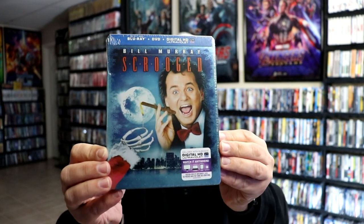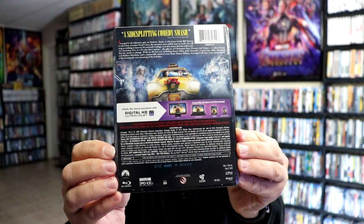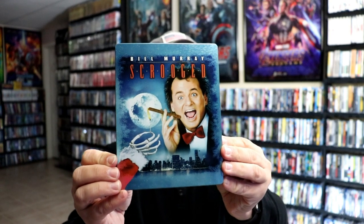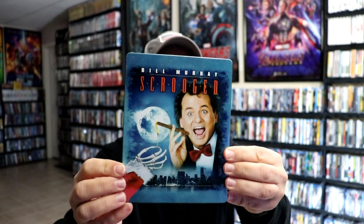Here's the front of the Steelbook, and here's the back. I'm going to go ahead and remove this from the wrapper, and we can take a closer look at this artwork. I've got the wrapper off and the J-Card removed. Here's the front of the Steelbook. It is a glossy Steelbook with no embossing or debossing. I really like the way that they did this one with kind of like a snowflake effect.